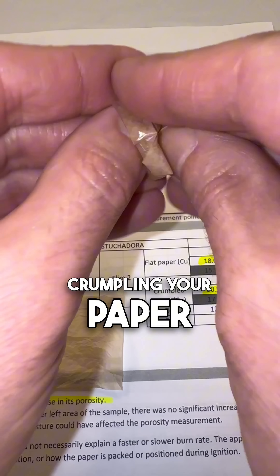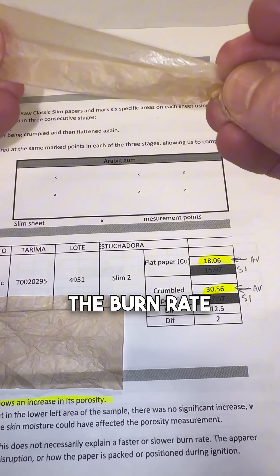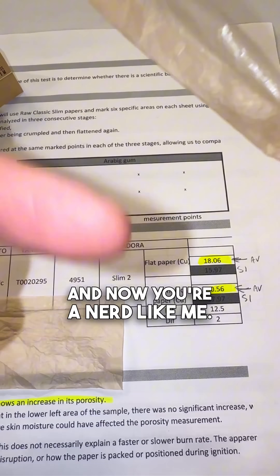So the answer is: crumbling your paper can increase or decrease the burn depending on how you roll. And now you're a nerd like me.